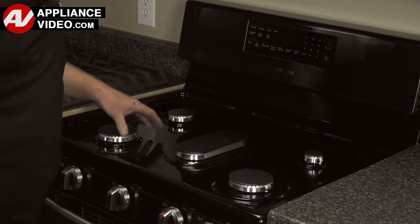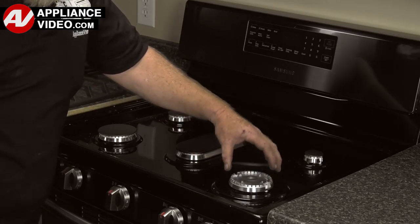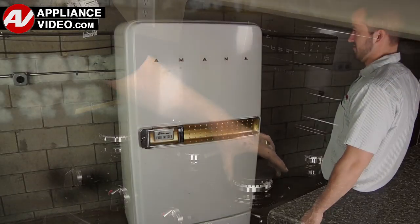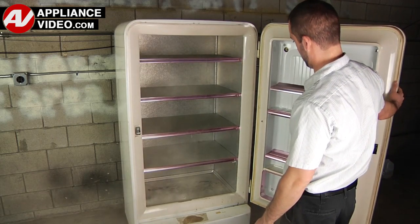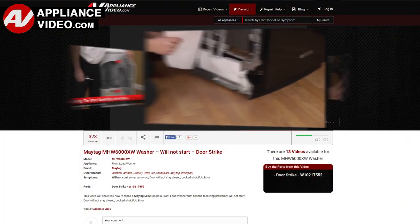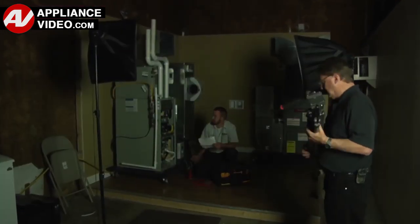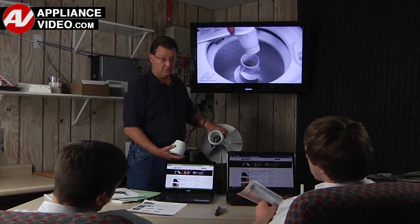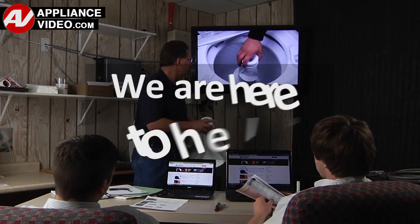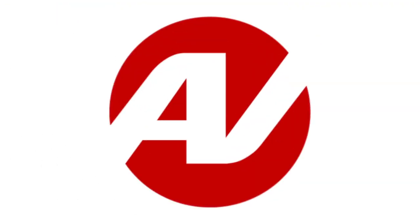ApplianceVideo.com guides you step-by-step, giving you the confidence to avoid recalls and callbacks, also saving time on repairs. Whether you're up against an uncommon repair or the latest appliance on the market, our videos have been created with you in mind. Our growing library of videos has been produced using our factory certified technicians, who have extensive infield experience over the past 30 years. ApplianceVideo.com provides high-quality repair videos that anyone can follow, regardless of their skill level. We are here to help. Click on the link below to view this repair video, and let us help you do it right the first time.